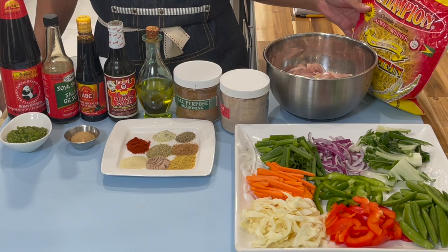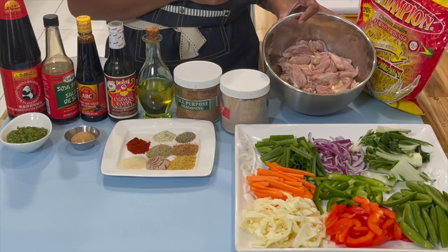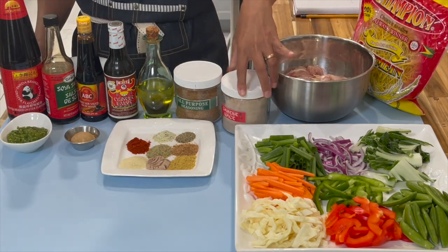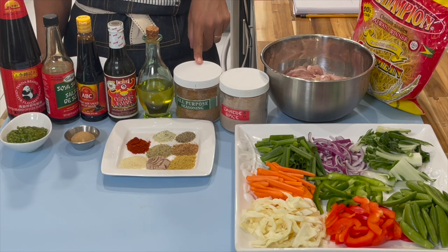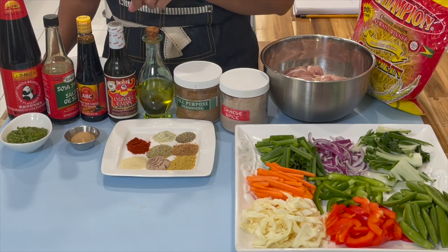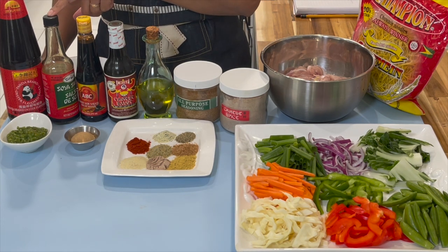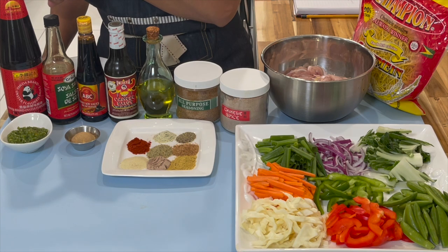Here I have my chow mein and my chicken that I will be seasoning in a few minutes and show you how to do that. I have some Chinese spice seasoning and some all-purpose seasoning from the Chief brand. Here I have my oil, some Chinese sauce, some sweet soy sauce, some mild soy sauce less salt, and my oyster sauce.